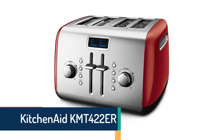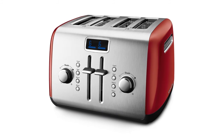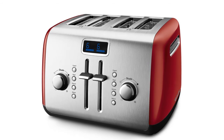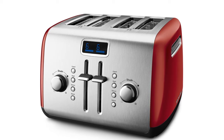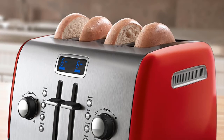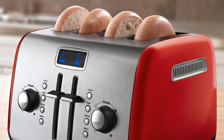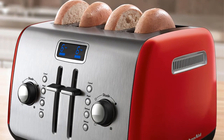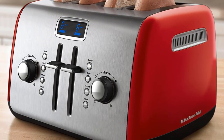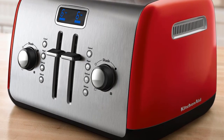Item number four is the KitchenAid KMT422. This 4-slice toaster is one of the smartest with the features and facilities you want. It's a very durable item with all-metal construction. It has buttons for defrost, reheat, bagel, toast, and cancel, a compact design with under-base cord storage, a high-lift lever, and a digital display, making it smarter than the others.